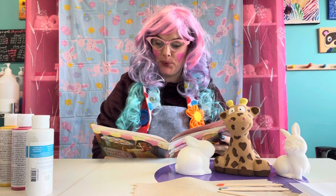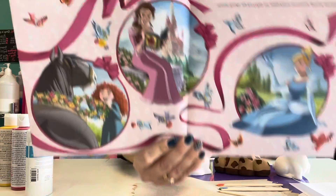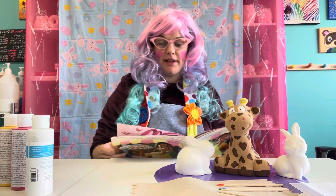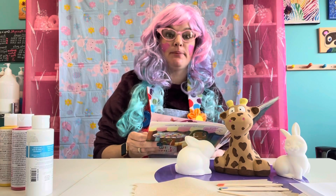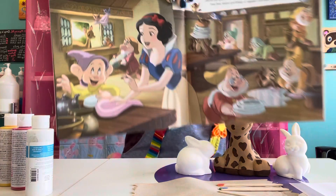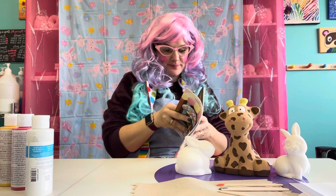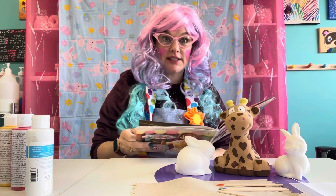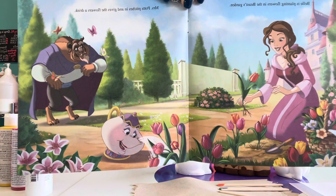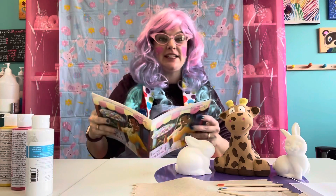Easter has arrived! Princesses everywhere are enjoying the spring season. Cinderella's there and it looks like a beautiful day. Snow White does some spring cleaning, and the dwarfs help her scrub, dust, and mop — soon the cottage is sparkling inside and out. I just love Snow White; she's so kind and has such a warm heart. Belle is planting flowers in Beast's garden, and Mrs. Potts pitches in and gives the flowers a drink. And look at the Beast over there with some butterflies swarming around him — they must know he's not that scary at all.